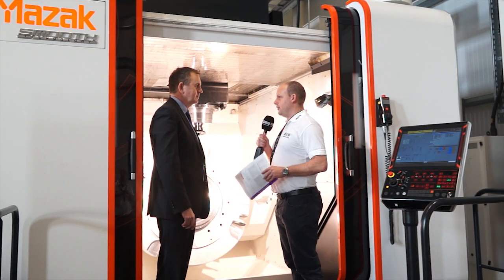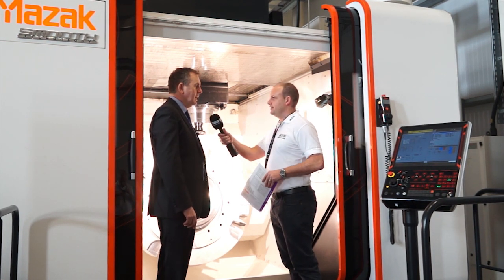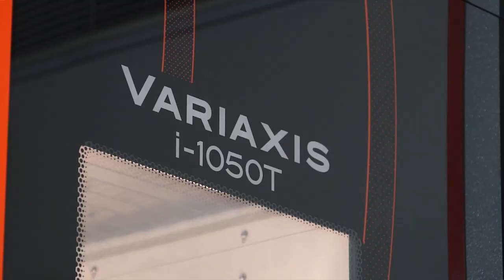Mark, very impressive — a new product to Mazak's portfolio. Easy to see what it is, but can you give us a bit of detail about the machine? This is our VariAxis i1050T and it's the largest in the VariAxis range.